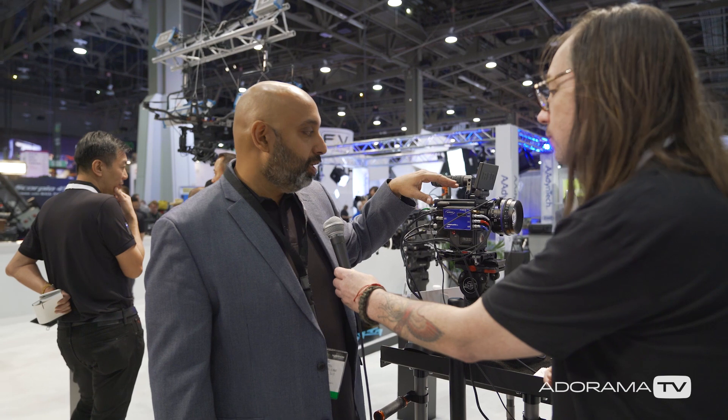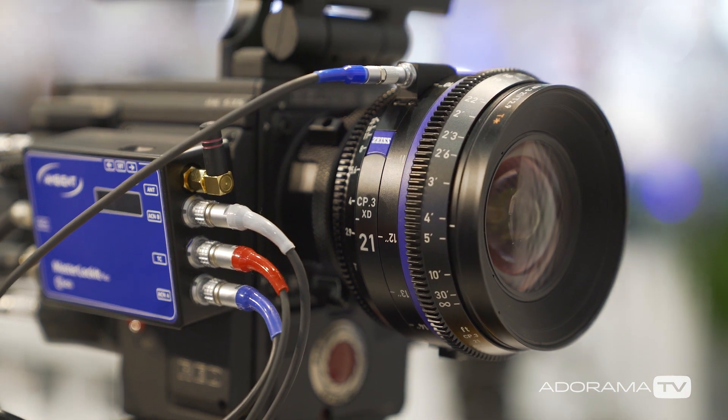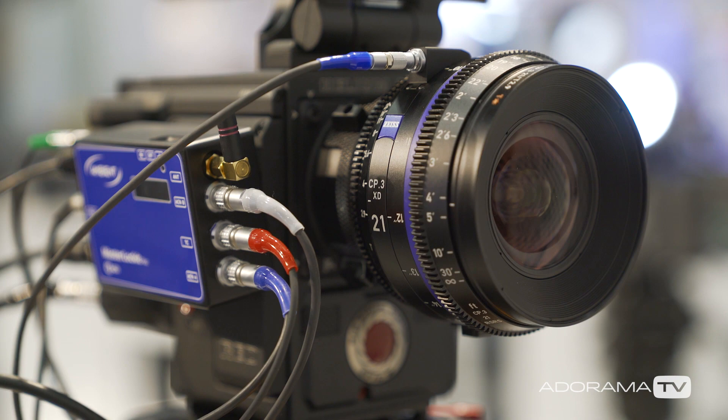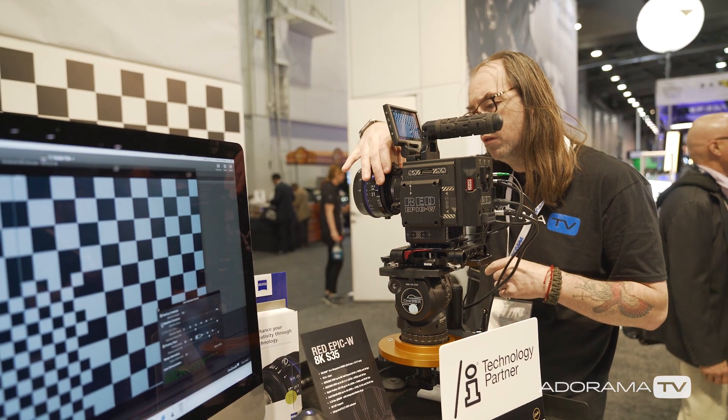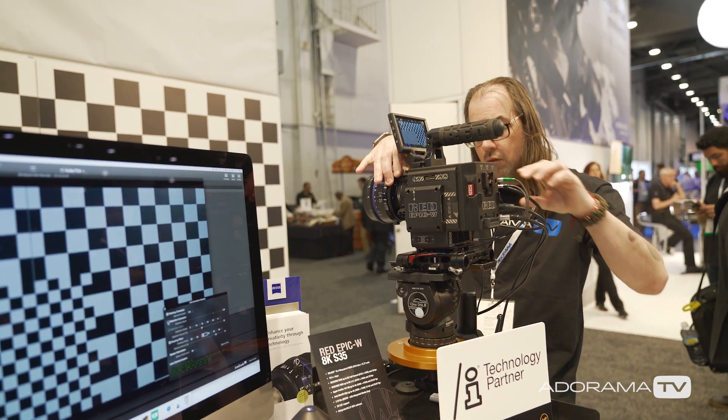On top of that, we offer a version of the lens called the XD version that actually has data that comes through the lens. In this setup right here that we're showing, we have a master locket box and we're using the Cook Eye protocol — we are a slash-i partner. Instead of going the LDS route like we did with master primes for Arri, we did Cook Eye because it's more open source. So depending on what focal mark you're on, it's a different distortion, and what iris mark you're on you get a different shading. We actually give you that data, so for VFX they can stitch that together very quickly.